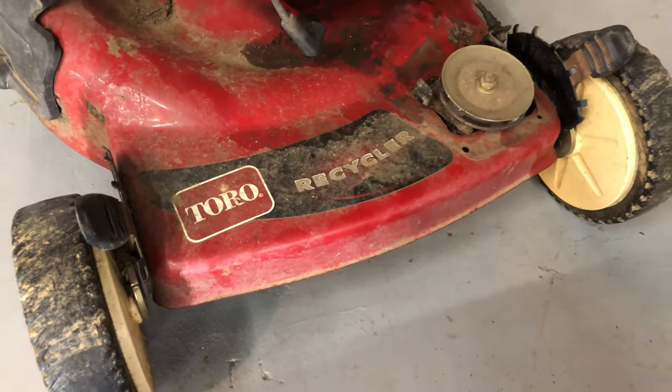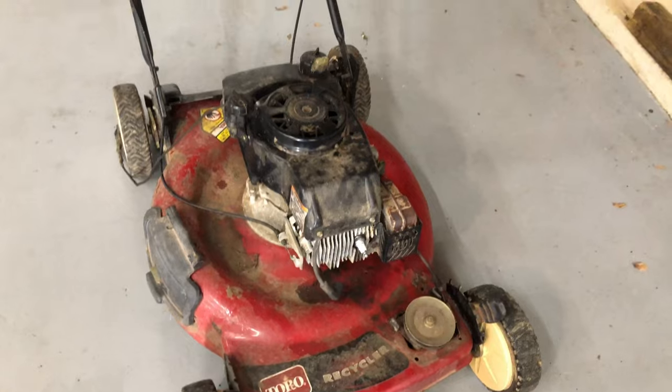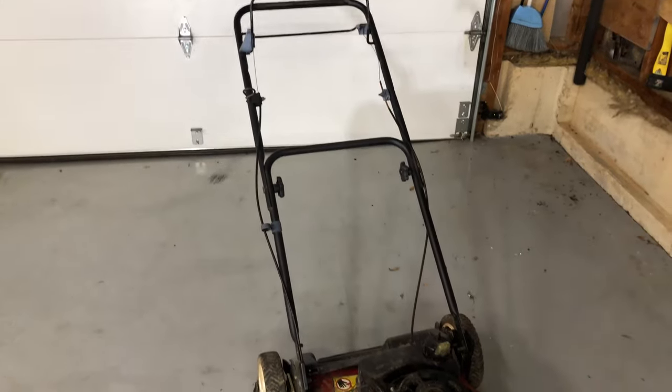Today, I want to discuss some common maintenance issues with these Toro Recycler lawnmowers, because I have had three variations of these mowers with the Tecumseh engine and all of them have had the same problems.